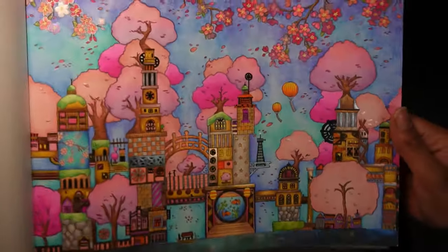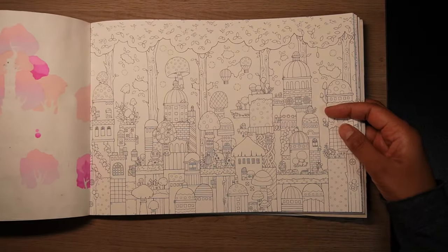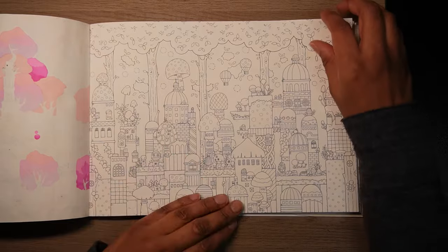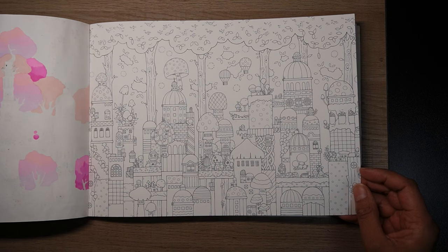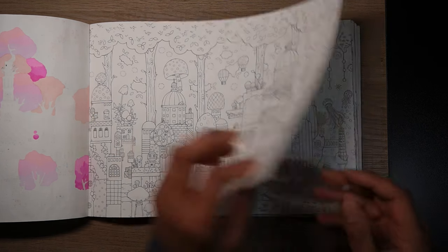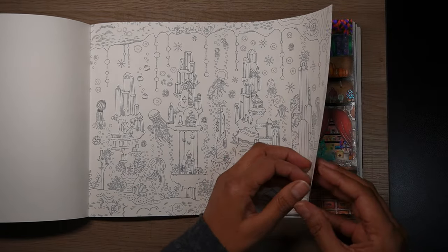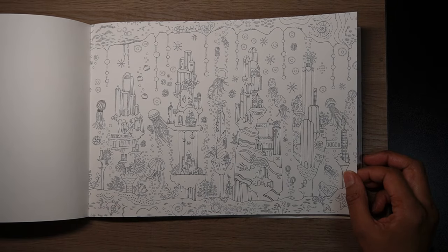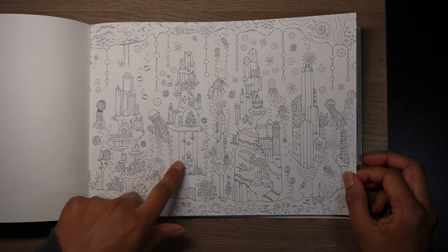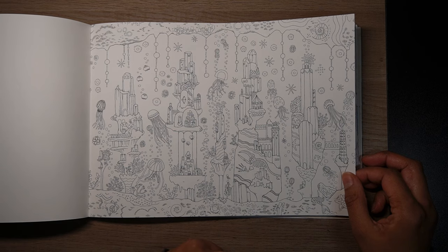I really, really like this page — it's a really nice spring page. Then there's a mushroom page which I haven't tackled yet, maybe one day. These pages do take time because they are very detailed. This is an ocean one, and I've thought about doing it several times but I'm not exactly sure what to do with the background because there are just so many little bits — I'm not sure what kind of medium to use.